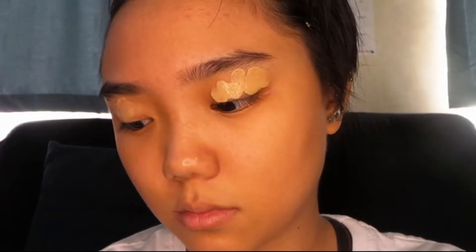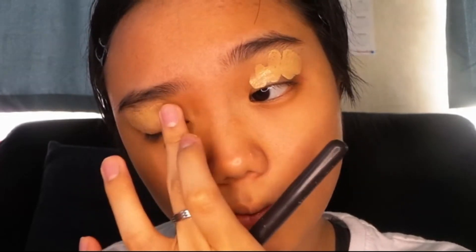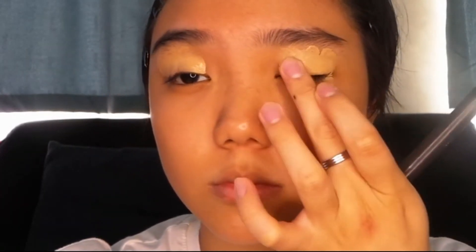Straight to priming our eyes, as usual. I'm using my foundation and this will serve as the base for the powder and the eyeshadow.